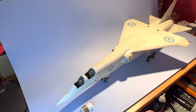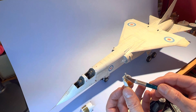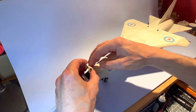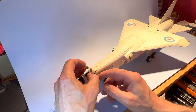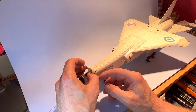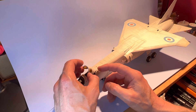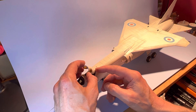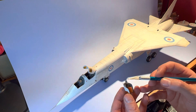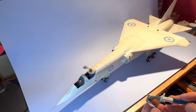There we go — I've got a little bit of glue over the top of the canopy there, so this should stick fairly quickly and hold itself up. We'll do the same thing with the front canopy as well and hopefully get those squared away too.